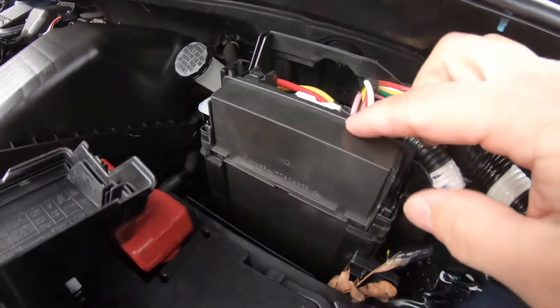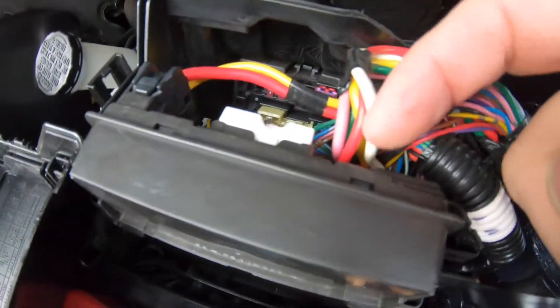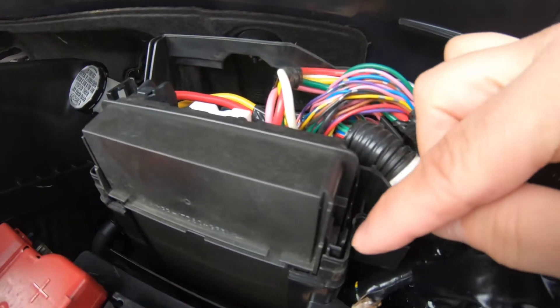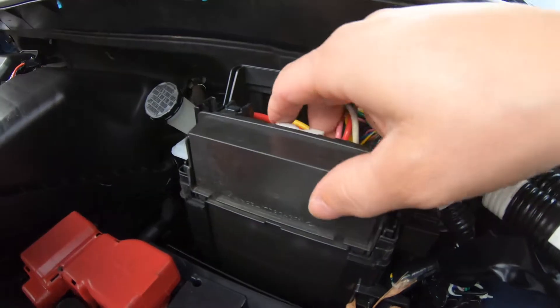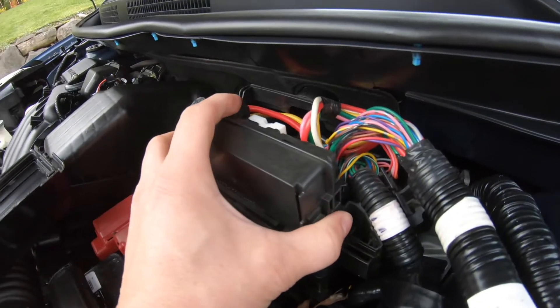To pull this out — the fuses are right there as you can see, and there are some in here too. To pull it out, there's a knob you have to push this way and this way. You have to use two hands, but I already pulled mine out, and you just pull this up just like that.